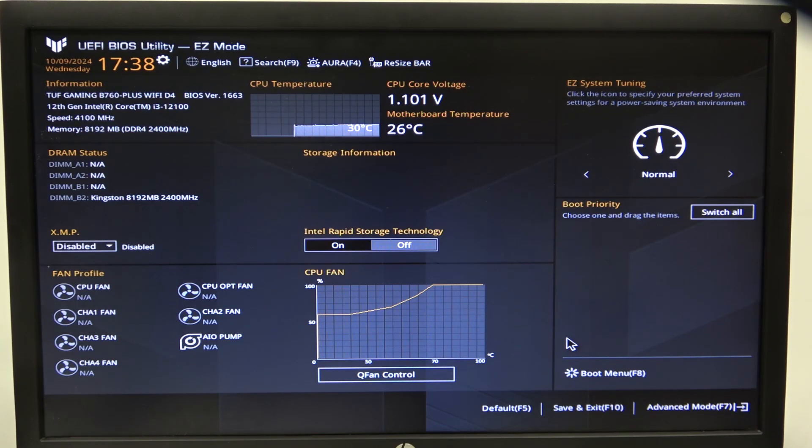Hello! In this video, I want to show you how to manage ASUS Performance Enhancement on ASUS TUF Gaming Motherboard.